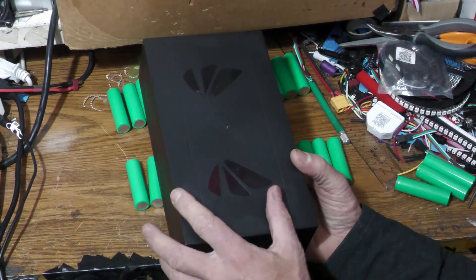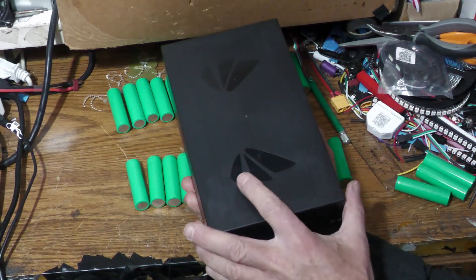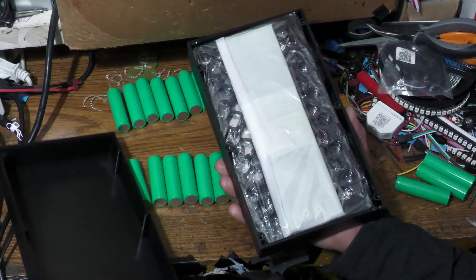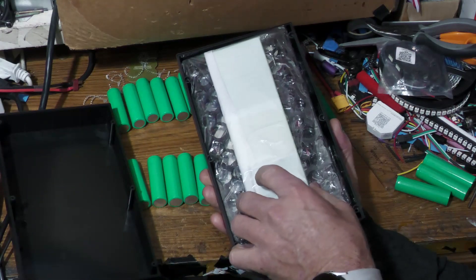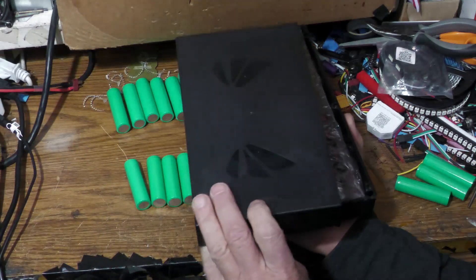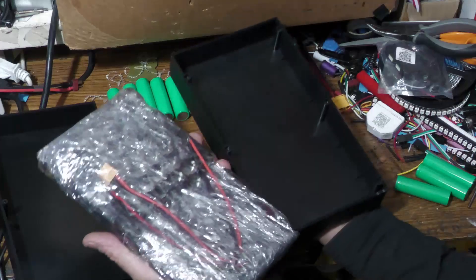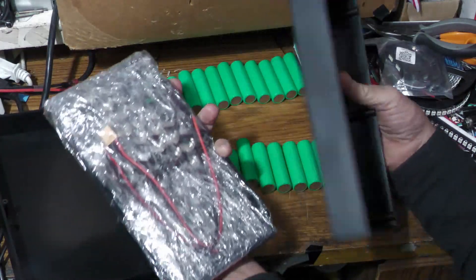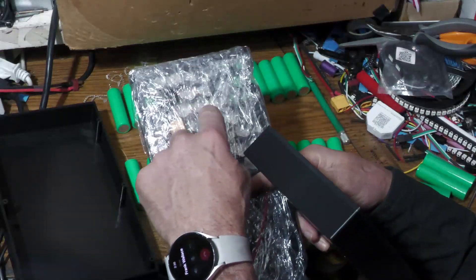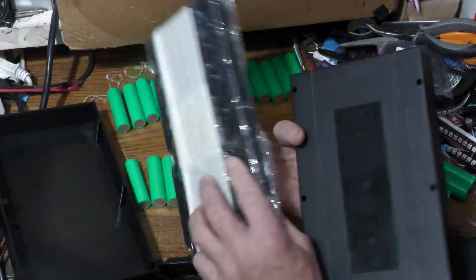This is the 48-volt version — I have another video on the 12-volt version. It ends up being a 6 by 13 configuration. It comes with everything you need: a nice little sturdy case, the cell holders, the nickel plating, and even the wires.